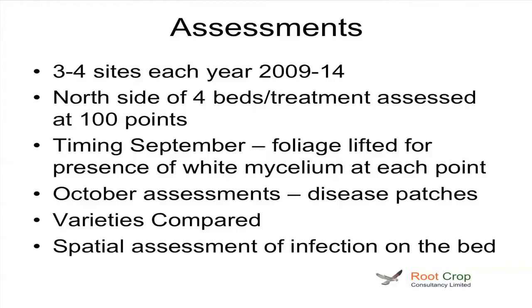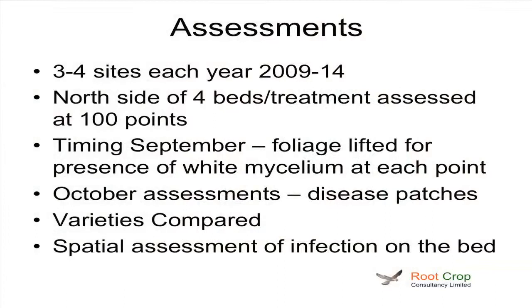So the assessments I carried out for the five years of the project — we tended to choose three or four high-risk sites where we thought we'd get sclerotinia. We probably clipped more than that, but we only chose the sites where we saw disease starting in the unclipped areas. I found that the best way to assess was on the north side of the bed where the foliage had fallen over, because that's where we were getting most disease. Assessments were generally carried out in early September, before you can visually see the disease patches — basically walking down the beds, lifting the foliage up and looking for the presence of any white mycelium, to look for the very early stages. This was done randomly at about 100 positions in each field, and then replicated in both the clipped and the unclipped areas four times.